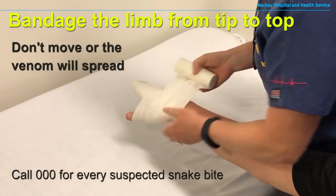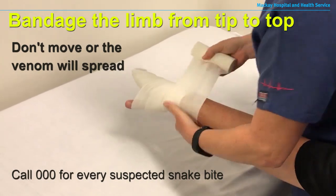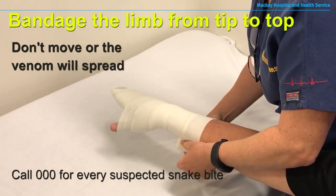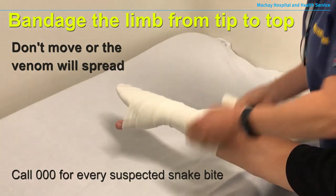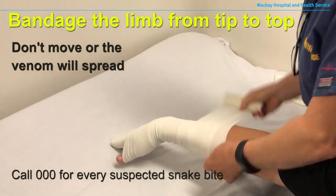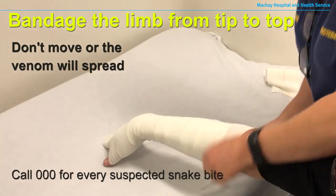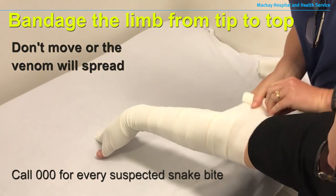If you've got a mobile phone in your pocket, just sit down and call triple O. If you're in a more remote location where it's going to take a while for an ambulance to get to you, call a friend. If you're in your own home and you've got a bandage available, then you can put a bandage on.